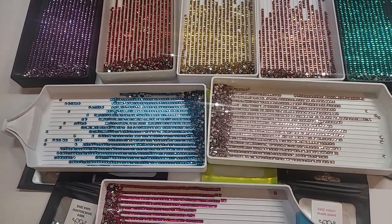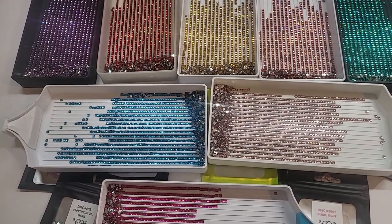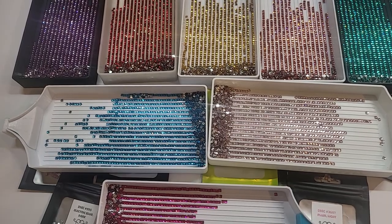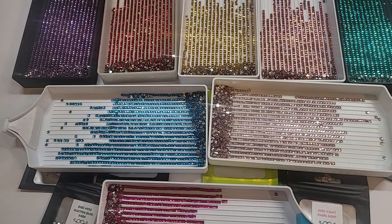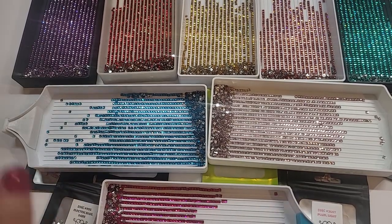Hey everyone, it's Dawn with Shimmering Canvases. I'm back again with another video. Sorry it's been a while. I've had a lot of other things going on, but things are finally starting to settle down, so that's always good. I wanted to go over the second set of square crystals, and then I'm going to pause the video and bring in some other stuff I want to show you guys. So let's get started.